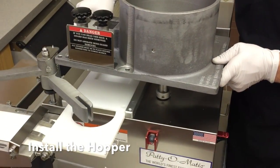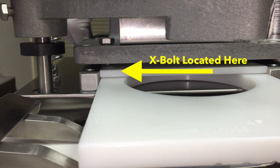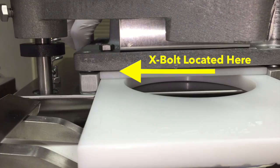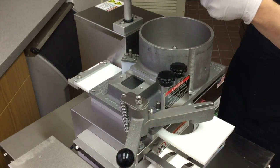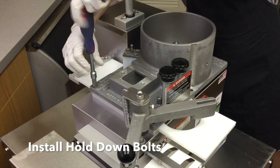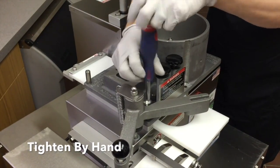Place the spacer plate on the machine with the small holes at the front of the machine. Place the hopper over the shaft onto the machine. Make sure the X-bolt is aligned with one of the small holes in the corner of the spacer plate. Install the four hold-down bolts in place.